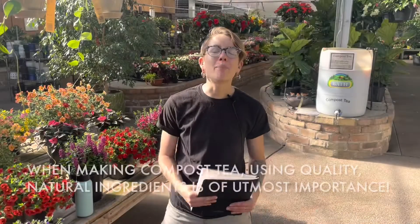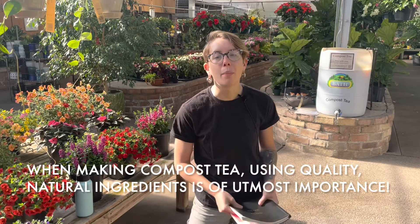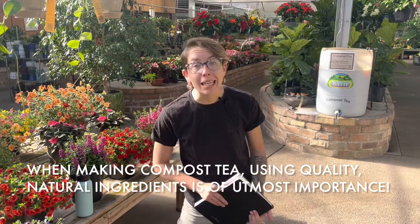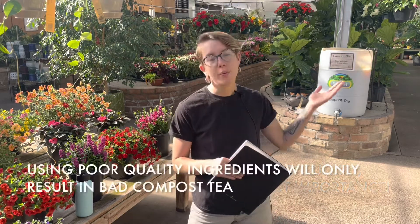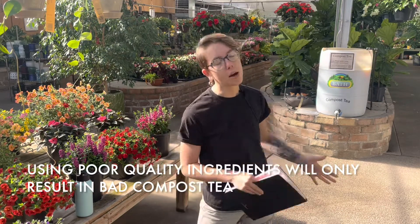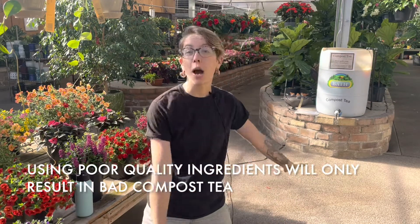One of the most important aspects of compost tea is having natural compost and natural ingredients in your compost tea. We don't want any garbage in that compost — we want good compost in, and that way we're going to get good compost tea out of it as well.